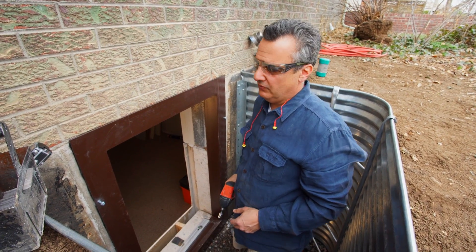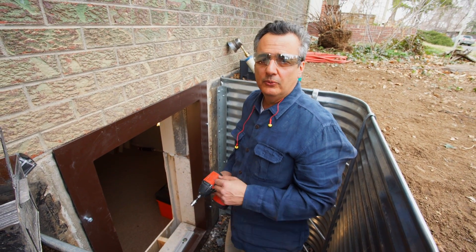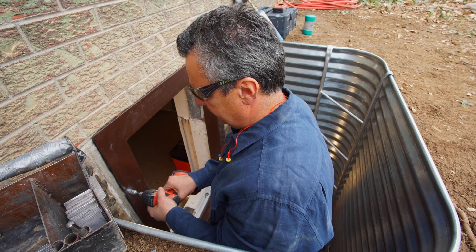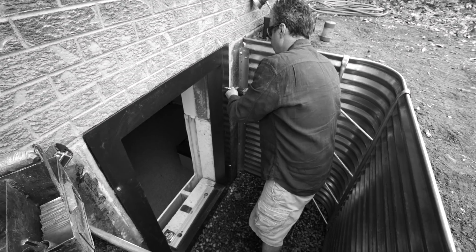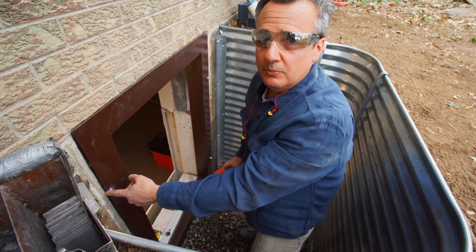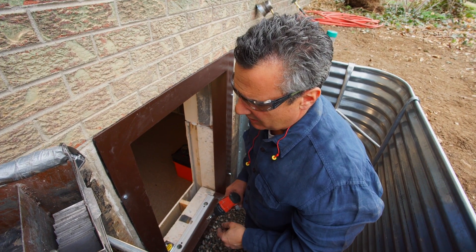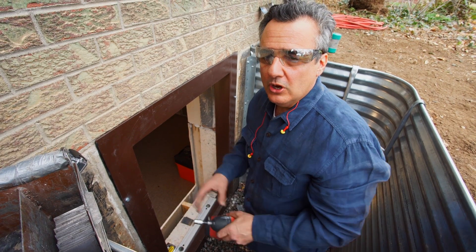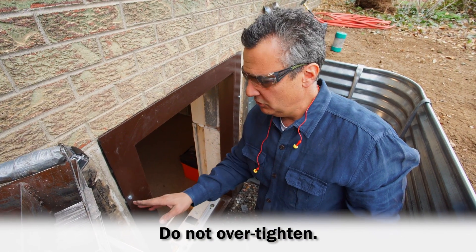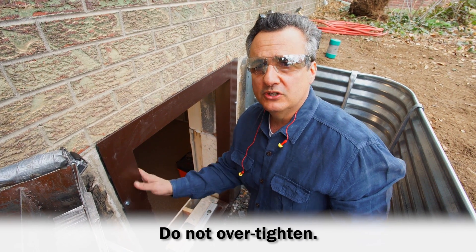We're going to wrap up by tightening the ExoFrame into place, going round to round just like putting on a spare tire. Notice how the butyl has squeezed out from the frame — you can see what a great seal it makes. Be certain you do not over-tighten these bolts, because if you do, you'll press down and distort the frame inward and your window won't fit. Do not over-tighten the ExoFrame.